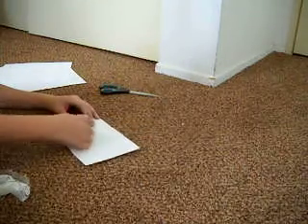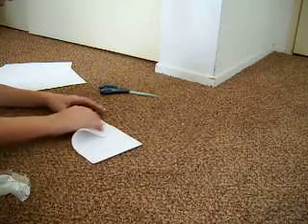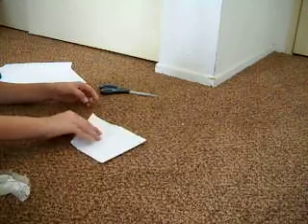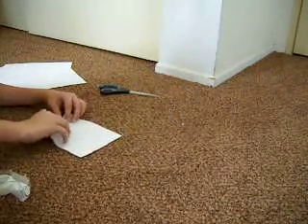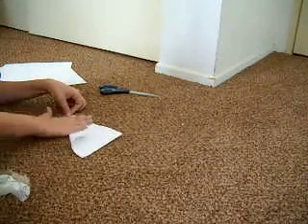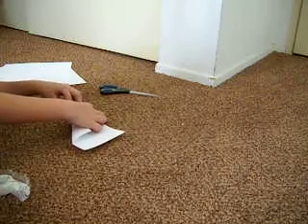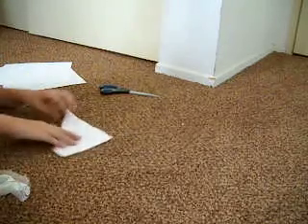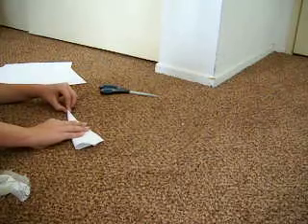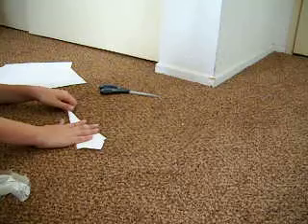Just take a piece and fold it until you get a nice point. Like that. And just keep folding it, keeping that nice point. Just keep folding it until you've got a nice point that you want, and it starts to look like this.